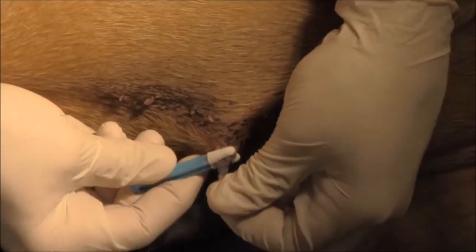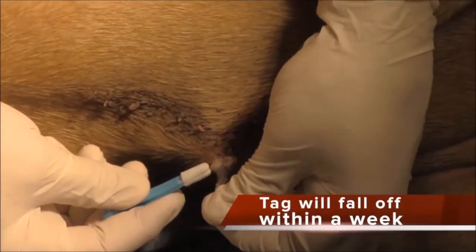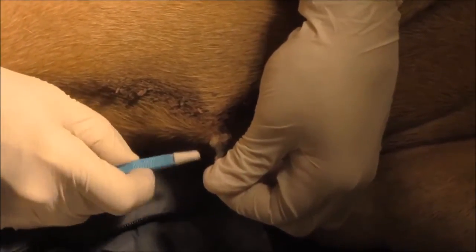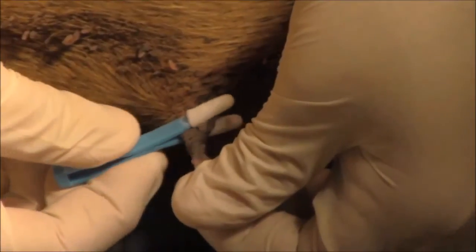Alright, that shows our end result. What will happen is this thing will slough off probably within a week — it will just fall off. So thank you for watching.